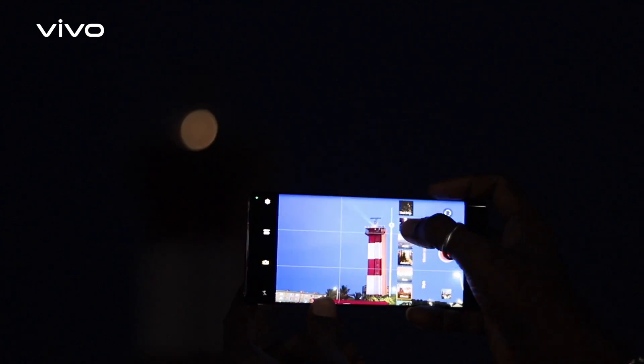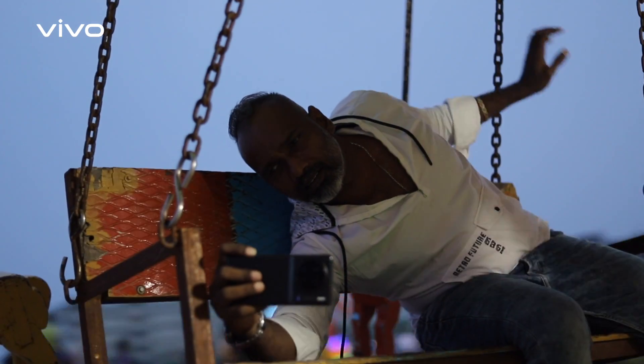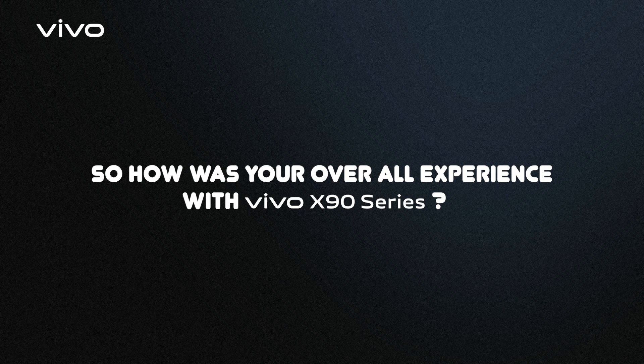That is very, very good. The Vivo X90 and its features and specifications are a professional standard. So I will be using this as my camera regularly in my shooting spot.